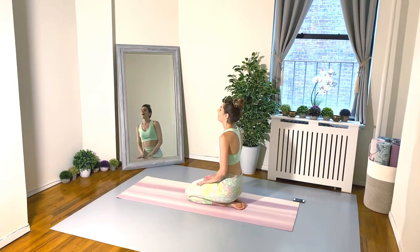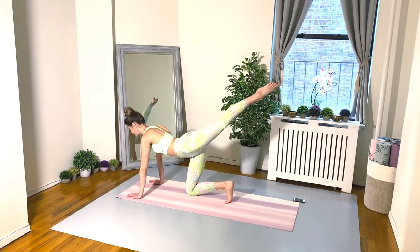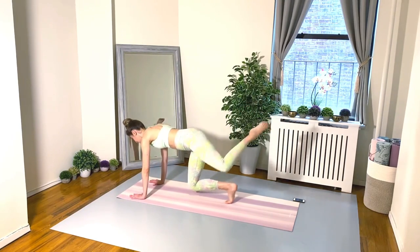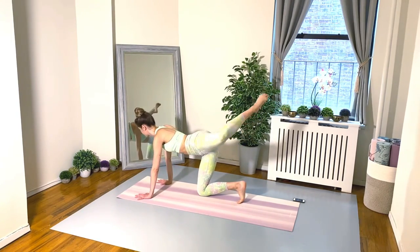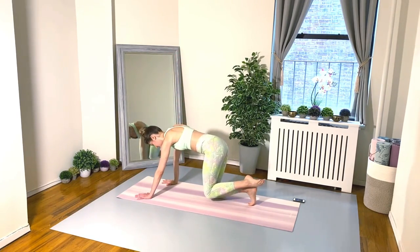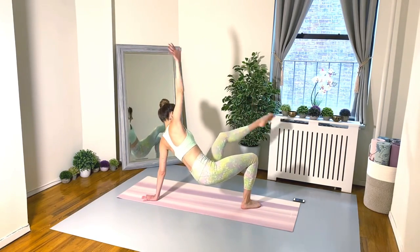Take some nice deep breaths, shake it out, and let's get ready for the second side. Tuck the right toes under, left leg is doing all the work now: arabesque hydrant, arabesque hydrant, arabesque — thread the left leg through and return back to your starting position. Navel pulling into your spine.